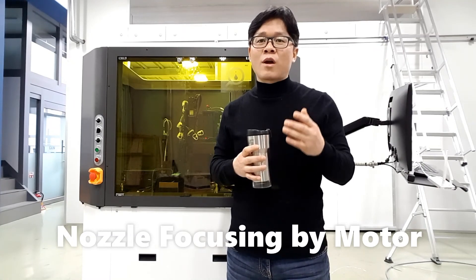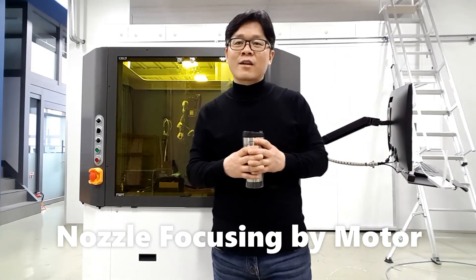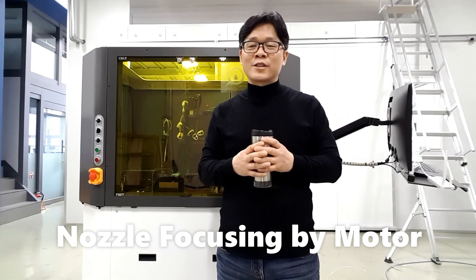Today I explained the Guide Innovation Drop Watcher mechanical features. Next time I'll explain drop watching through our drop watching GUI. Thank you for listening and see you next time.